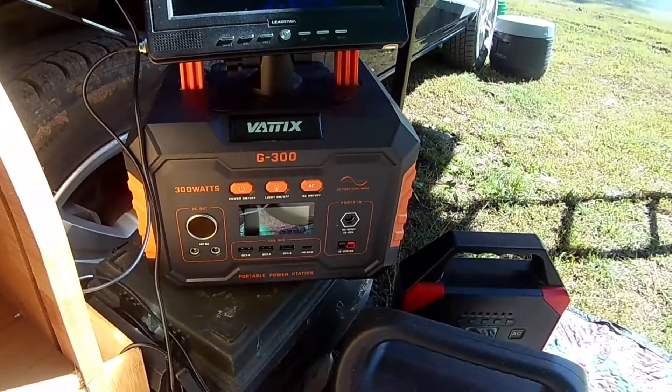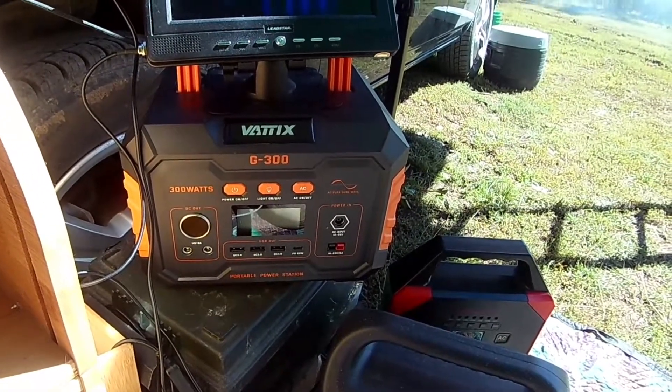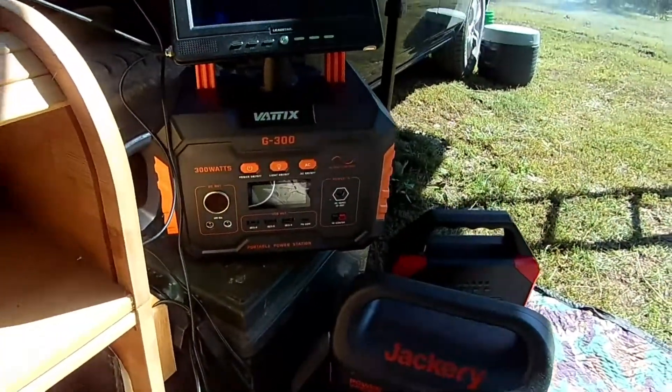That's another power bank that I'm field testing right now — it's called the Vatix G300, and I like this a lot better than the Jackery so far.